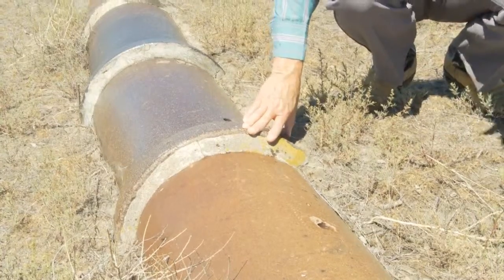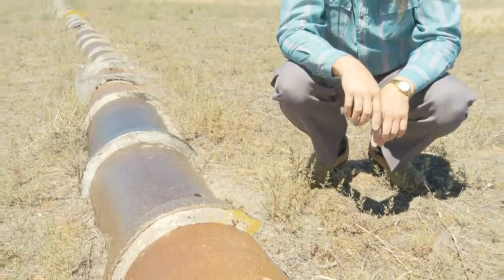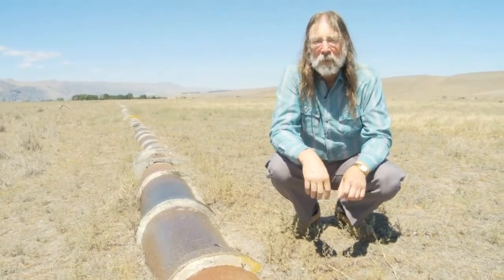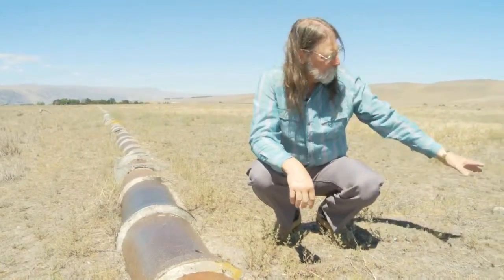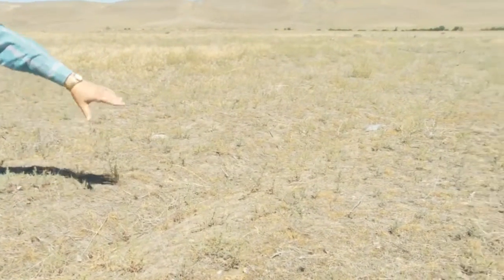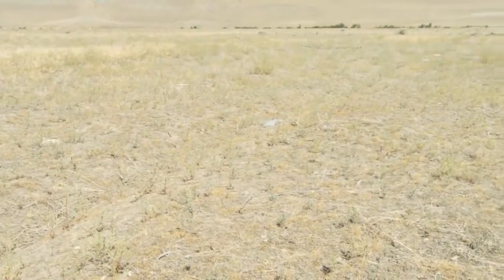One of the things about desert environments is that archaeologically they maintain the scars on the earth that man puts on them. So you can walk down this line and you can still see all of the irrigation paths and all of the row lines where the crops were actually planted as you walk down this line.